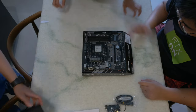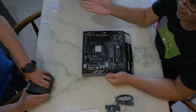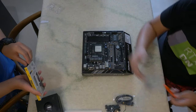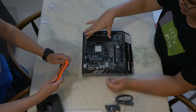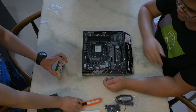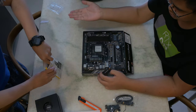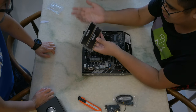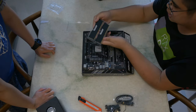Thermal paste — actually, before we do that, let's install the RAM and the SSD first, just to make sure we have enough space. AMD's coolers actually don't take up much more space than the socket itself, so you can have four really tall modules in here and you'll be okay. But we only have two because we're only using 16 gigs, which is really enough for gaming and some multitasking.